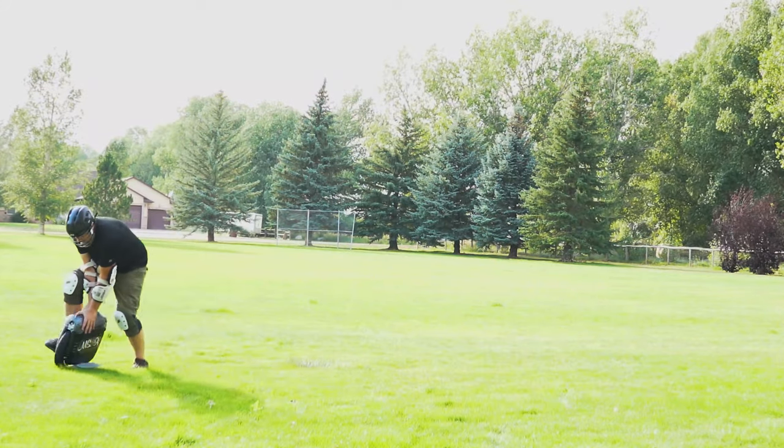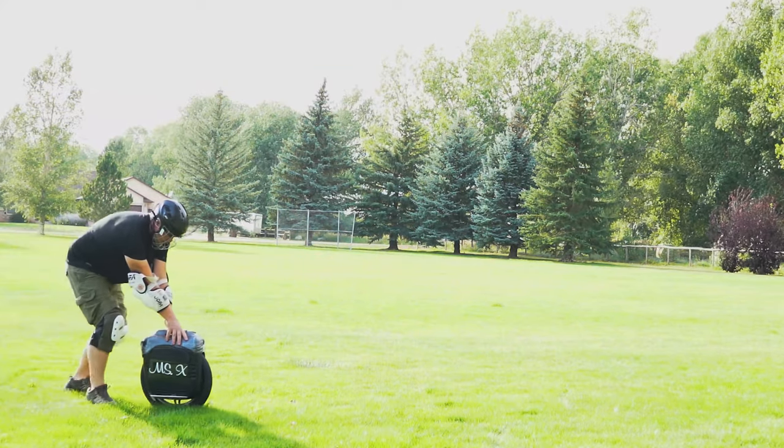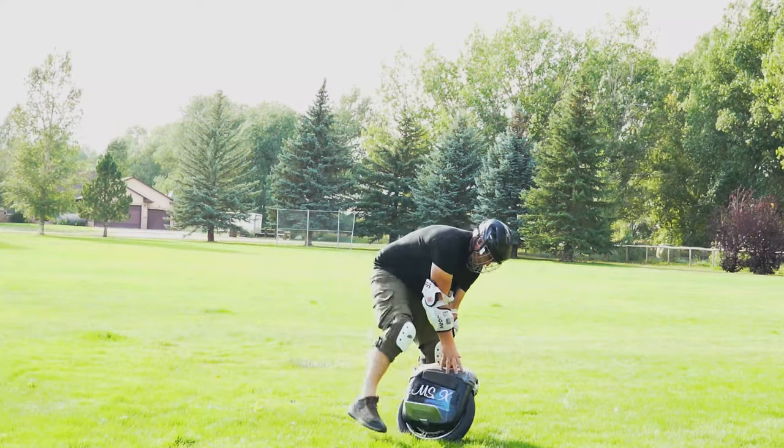It's fun to look back and see how somebody starts. As you can tell, I was pretty horrible when I started. So anybody is able to learn to ride the electric unicycle.